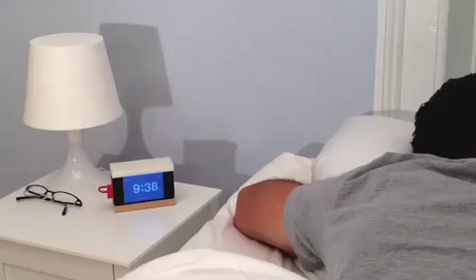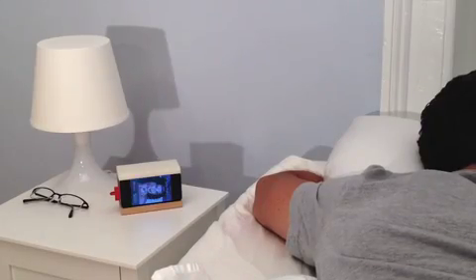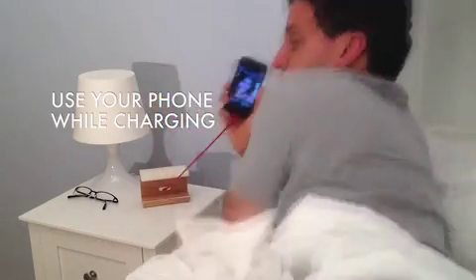Hitting Snooze also silences annoying incoming calls. And any app that uses the volume buttons to silence your alarm will work with Snooze. Important calls are easy to answer, even while you're still connected and charging.